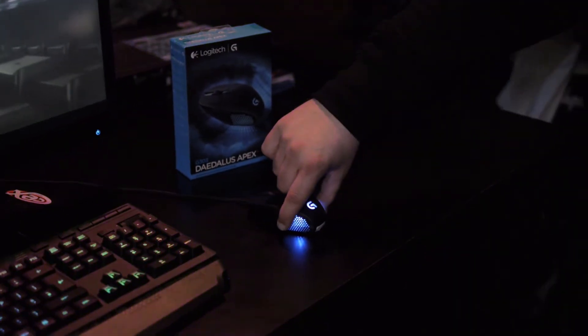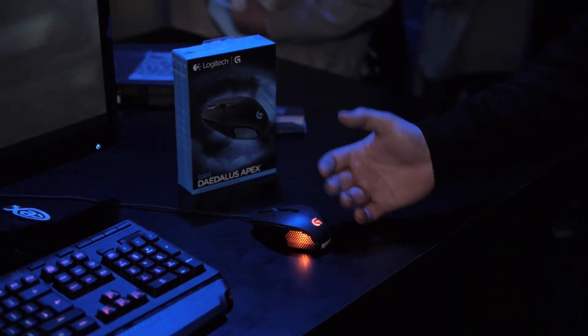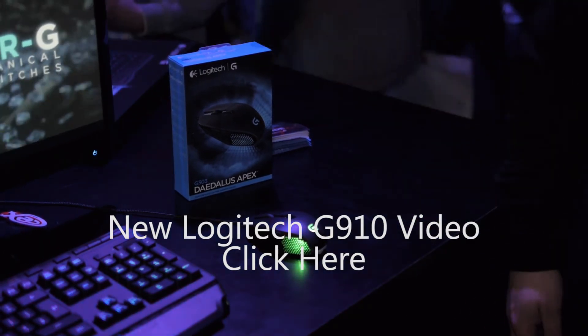You've got custom backlighting here — 16 million colours, completely customisable through our Logitech software.